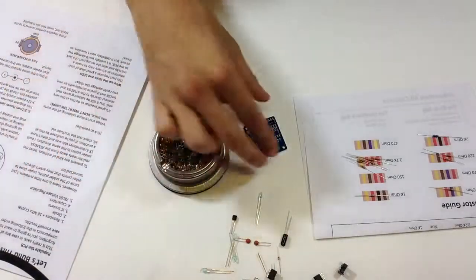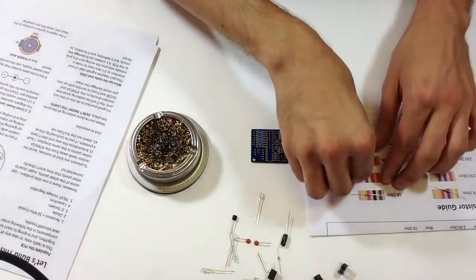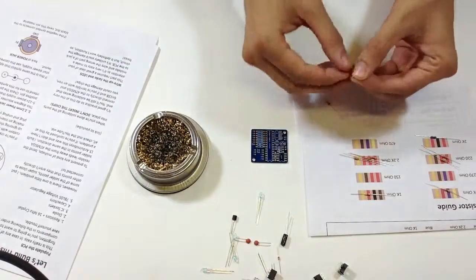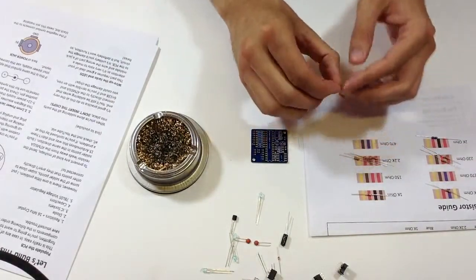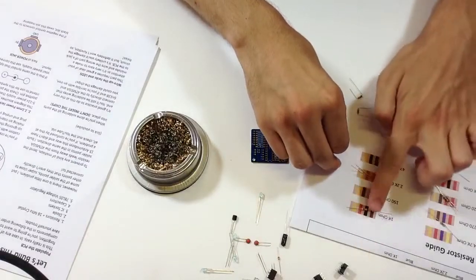My iron's going, I've got my resistors sorted, and I'm just going to start placing them. The first thing I like to do is bend them all before I put them in, so I'll do that super fast.